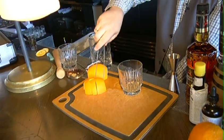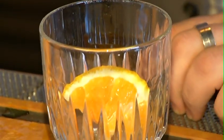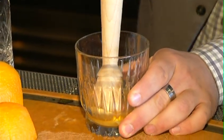First thing you need is we're actually going to take an eighth of an orange. You can actually cut an orange down to sixths or eighths — it's completely up to you. We're not necessarily going to muddle; we're just going to press the oils out of the orange and get a little bit of the juice. That's all you need. You really don't need to destroy a piece of fruit in there.